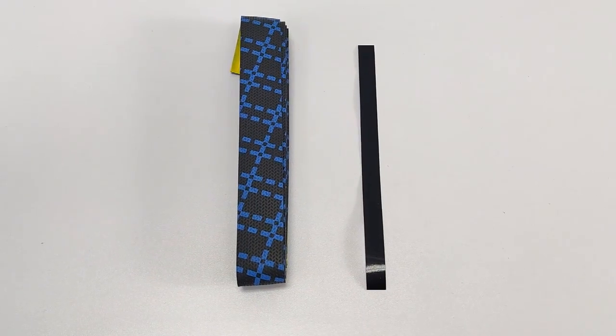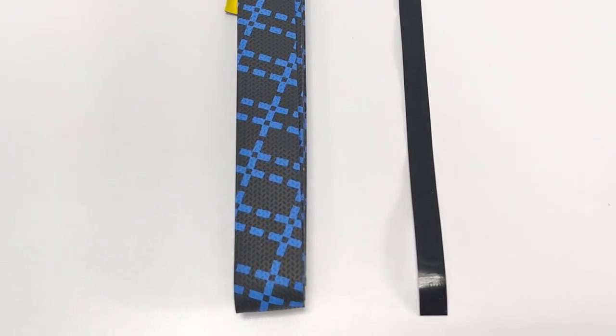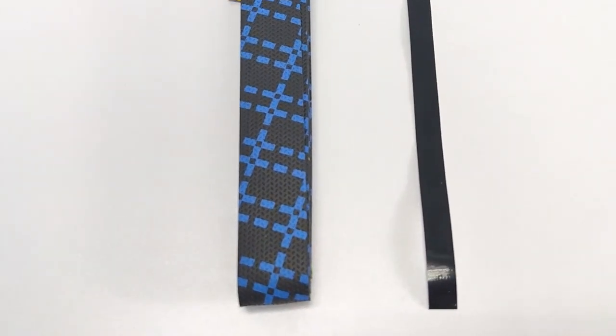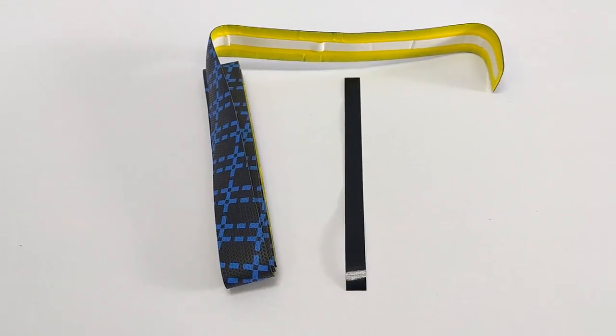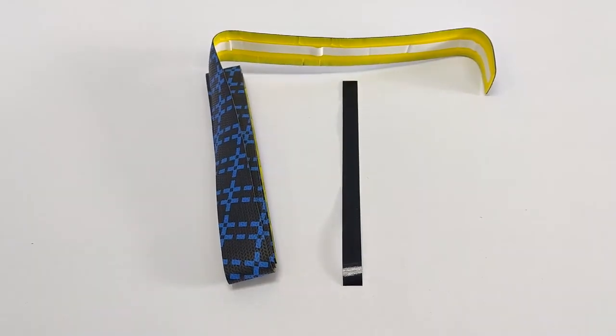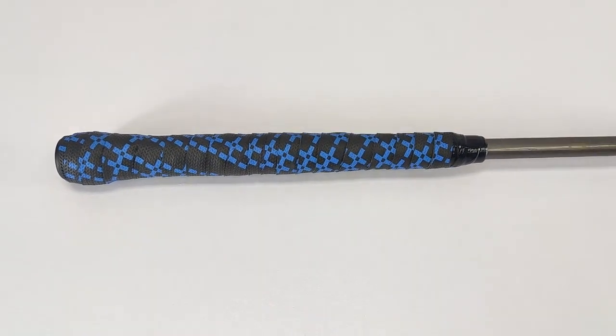Thank you for buying this 15587 Golf Club Grip Tape from Fixture Displays. This is an excellent way to re-grip your golf club and do it yourself, save a huge amount of time and money, and you can do that to the way you like it.